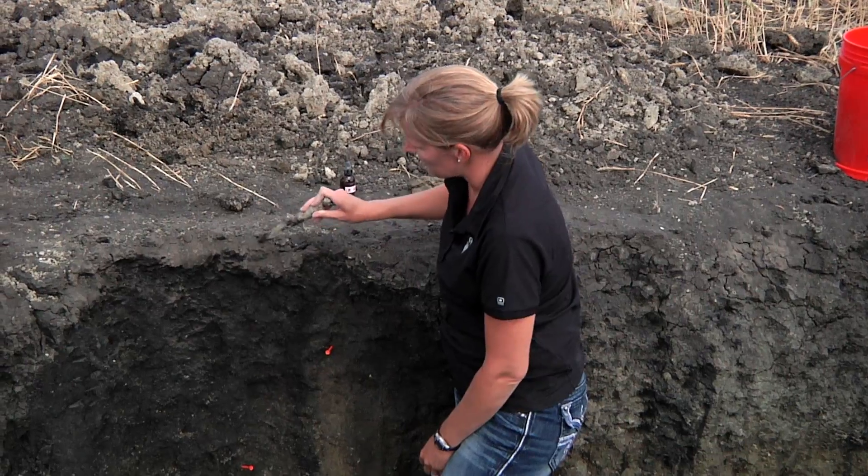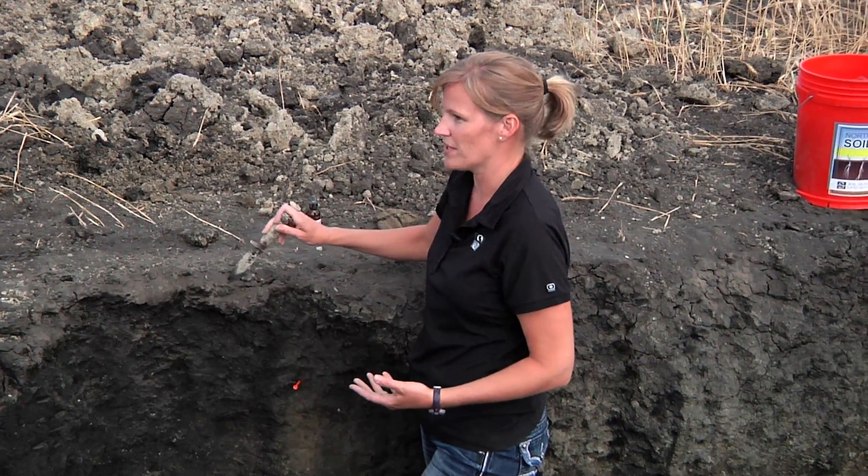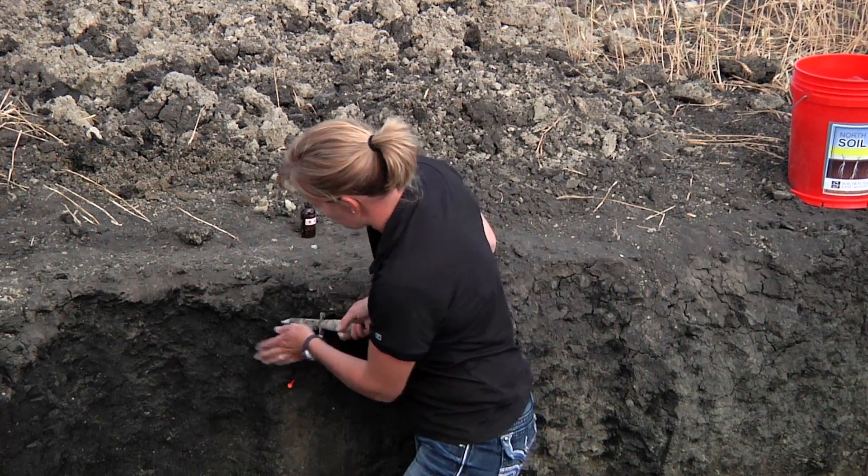You see the drying at the surface that occurs, which is exactly what we're trying to do with tillage. We're trying to prepare the seedbed but also dry the soil to get the seed in there, creating a very dry seedbed. And then we have all this moisture below here.